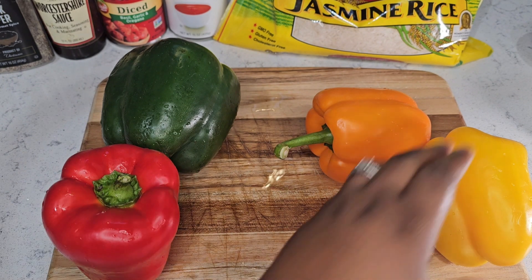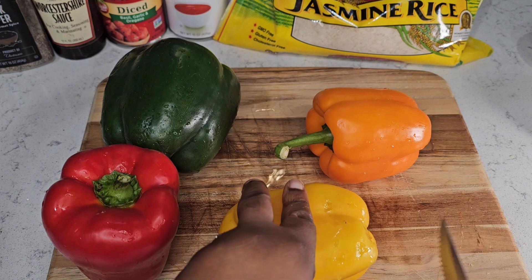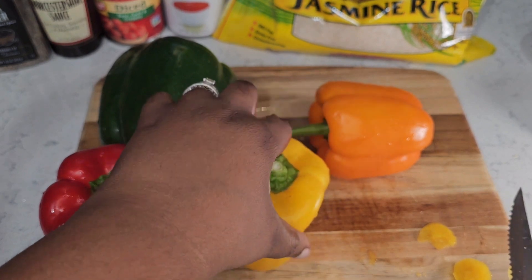As you can see, it can now stand up. You're going to do that for the rest of your peppers. The yellow one is pretty much the same, so I'm going to take some small pieces off the bottom and level this one out as well, and it's good to go.